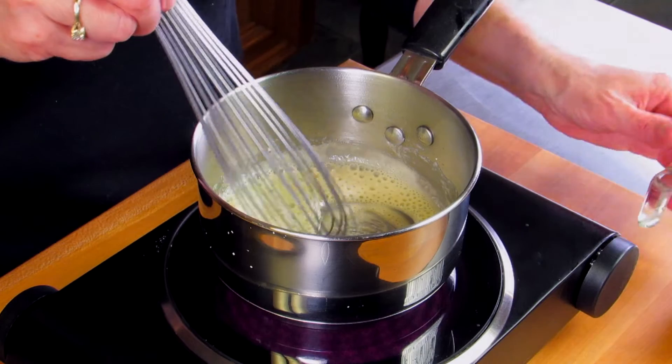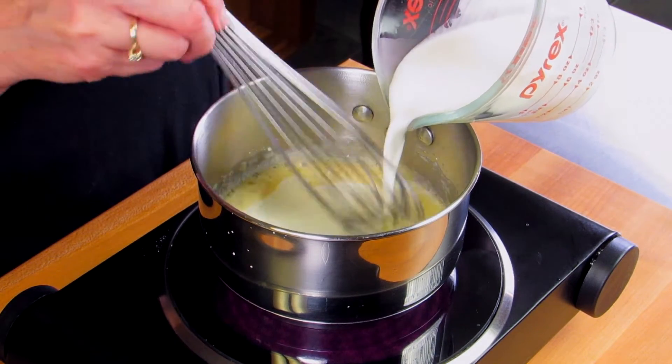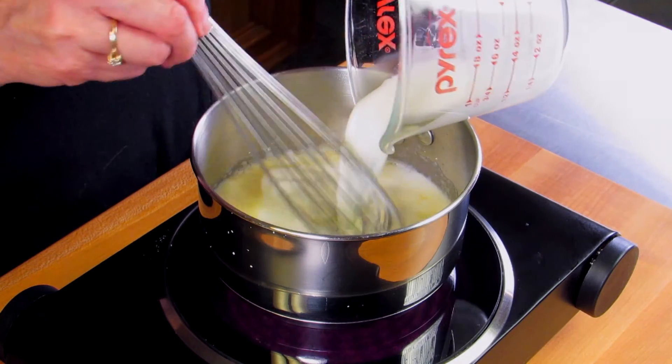Then we're going to whisk in a half a cup of milk. You can use any percentage milk — whole milk, skim milk, even almond milk will work.